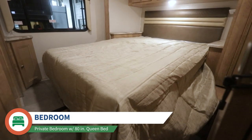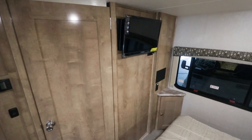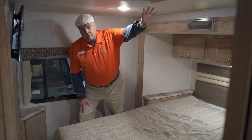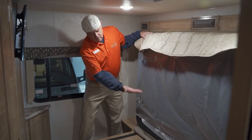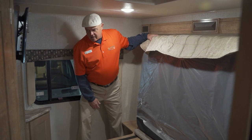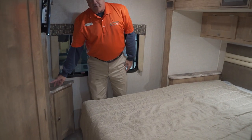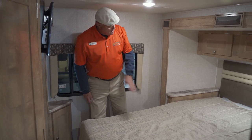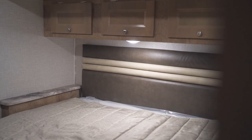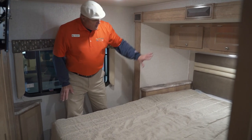In the bedroom there's an 80-inch queen bed in the slide out. There's a nice Furrion color TV here, and a Fantastic Fan with a skylight right above the bed for ventilation. When the slide room comes in, you fold up this mattress — there's a little perforation in the bottom — and the room slides right in. There's a little storage box in the corner, 110 outlets on both sides, and a USB port. There's also a little night table for each person to set down reading glasses, a book, or a phone.